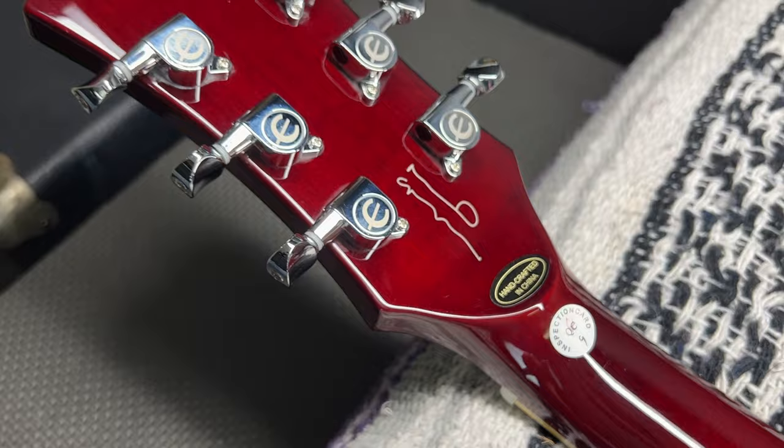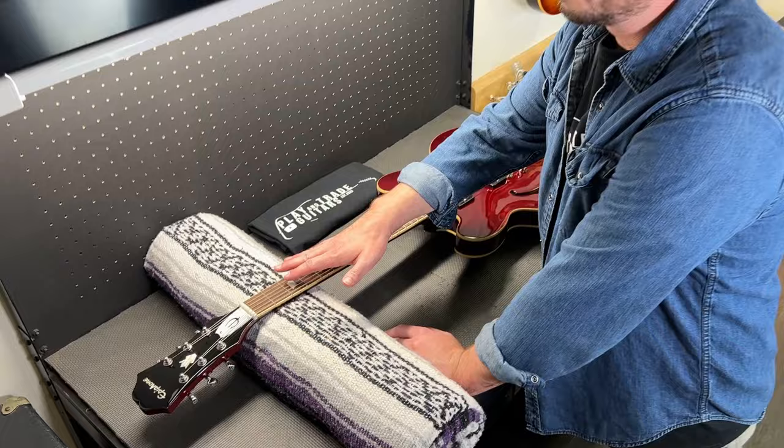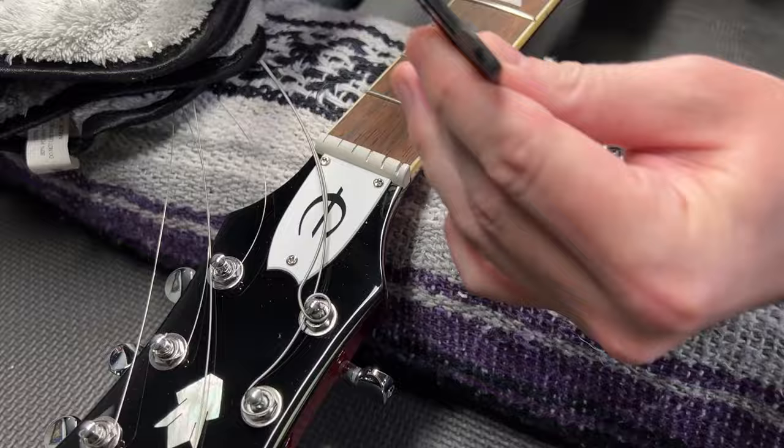Indian Laurel is very closely related to rosewood. Let's loosen up the strings and get under the hood — neck measurements, pickup readings, talk electronics, then plug it in and play. You decide: is this guitar right for your collection? It's described as a slim taper neck, so we'll get actual measurements. We've got a 1.68-inch standard size nut.